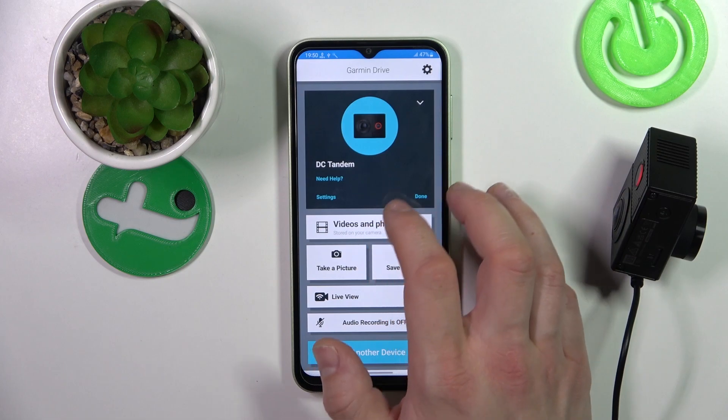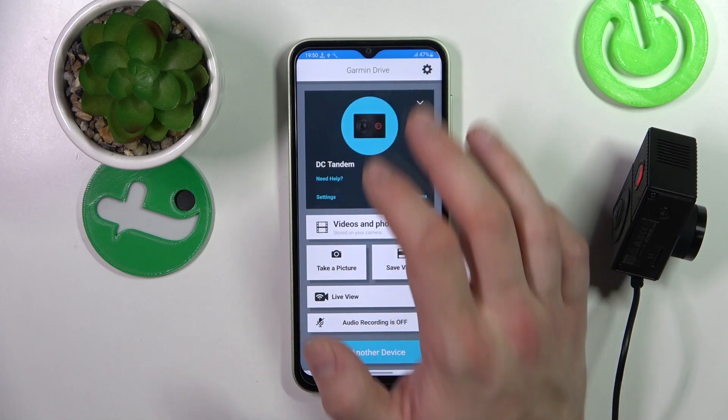Then you can add another device, search for help, and go to settings.